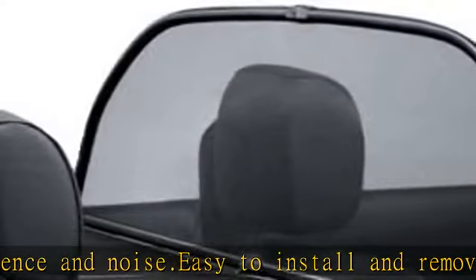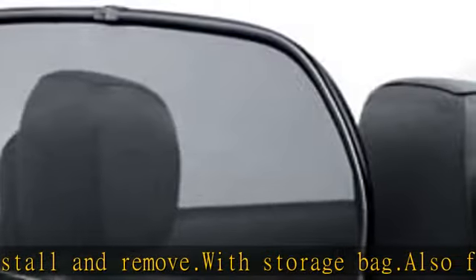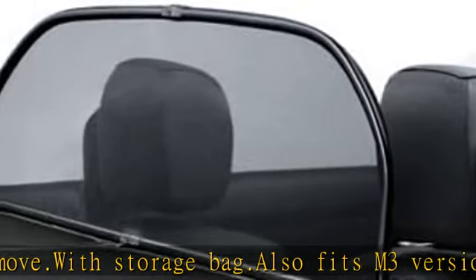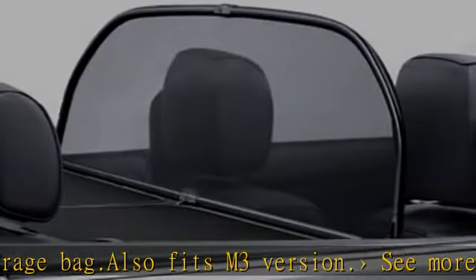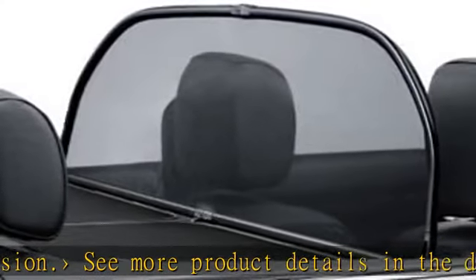Enjoy open air freedom while virtually eliminating wind turbulence and noise. Easy to install and remove. With storage bag. Also fits M3 version. See more product details in the description to get this product today at the best price.